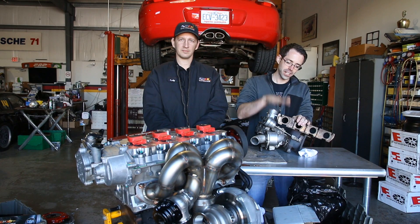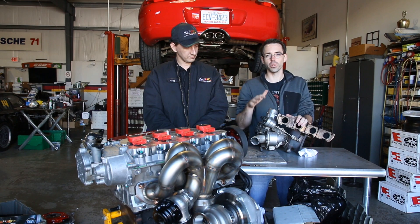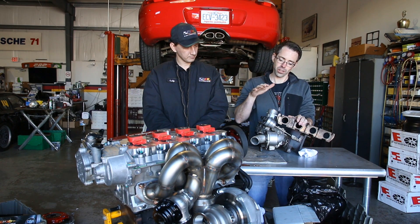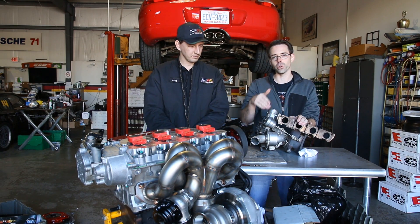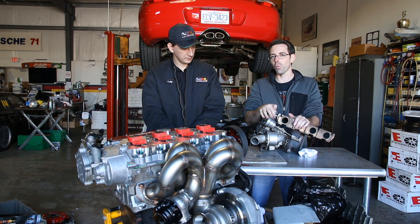Here we have our stock turbo with manifold and the internal wastegate setup. The reason why you would find this on factory vehicles — pretty much all current model factory vehicles — would be because of cost of manufacturing. It makes this a lot easier and more of a viable choice for the average person.